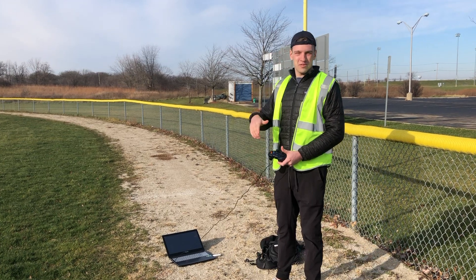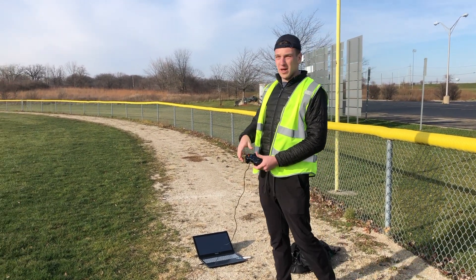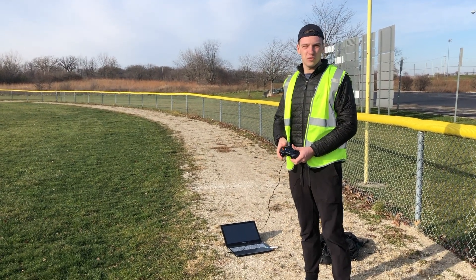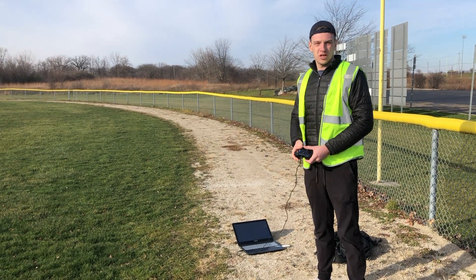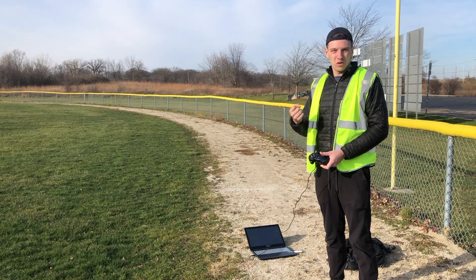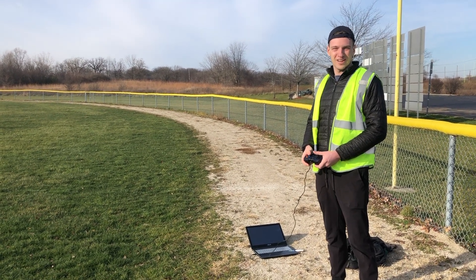Making sure we're keeping within FAA regulations. Where we're testing today is far from any cell tower. We picked it especially because there weren't any cell towers in the area, and we're far enough away from the city to where those large cell towers won't affect us. So we tried to put ourselves in like the worst possible scenario, but 4G remained connected. It was a good test.